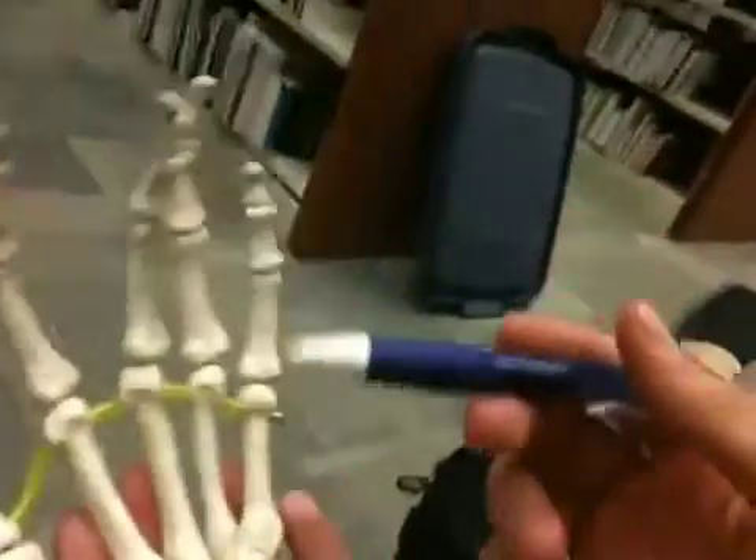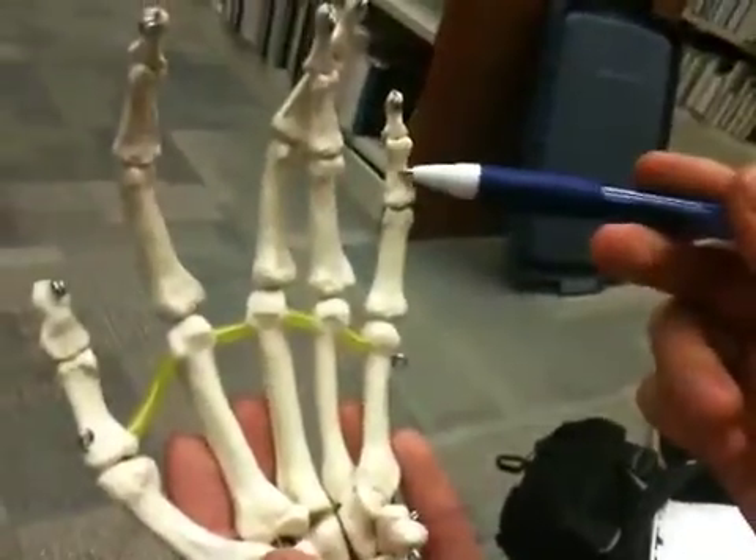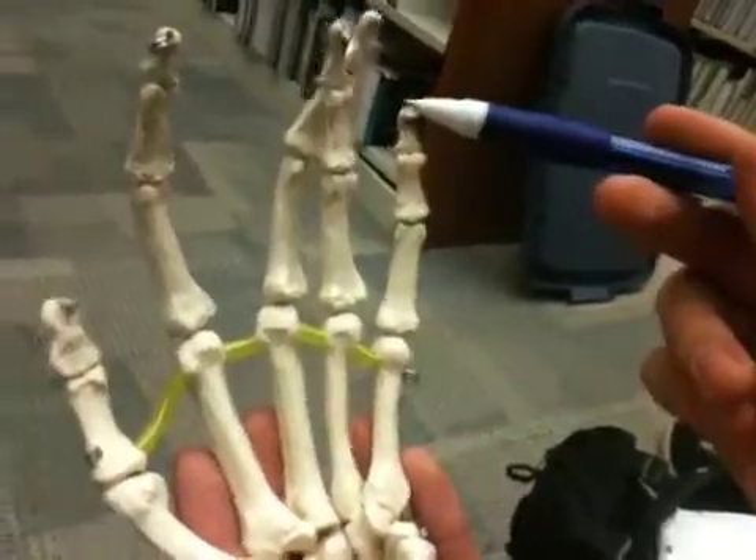And then the phalanges are the same thing. We have a proximal, middle, and distal phalange, each with a base, body, and head.